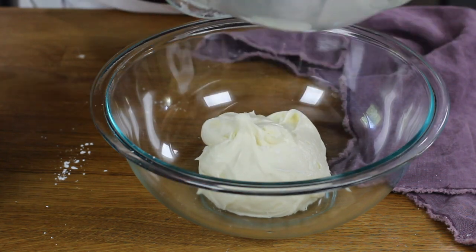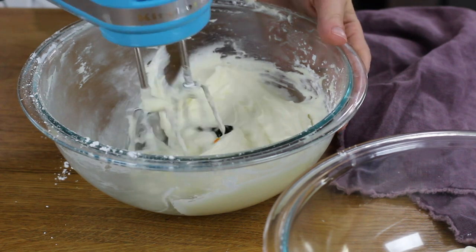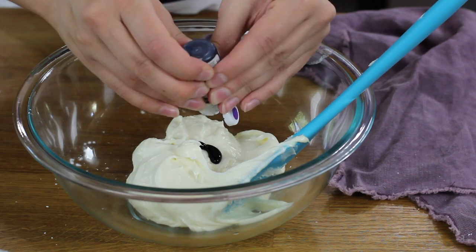Now comes the fun part — decide what color you want your witch cauldrons to be. I like to use two colors, so I divide my frosting roughly in half into two bowls. I'm going to use green and purple. Gel food coloring gives the most vibrant color. For the purple I'm using Americolor regal purple, and for the green I'm using mint green with just a drop of lemon yellow to make it more neon. Stir each bowl well until combined. I usually need a lot of purple, otherwise it can come out a little gray.